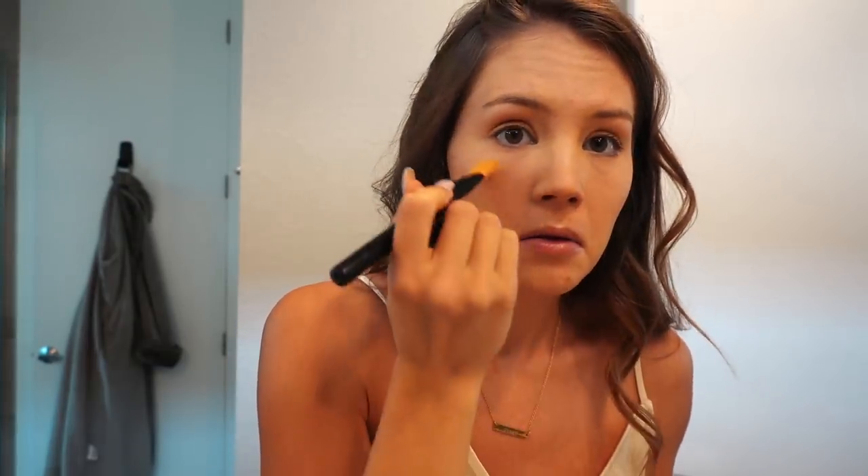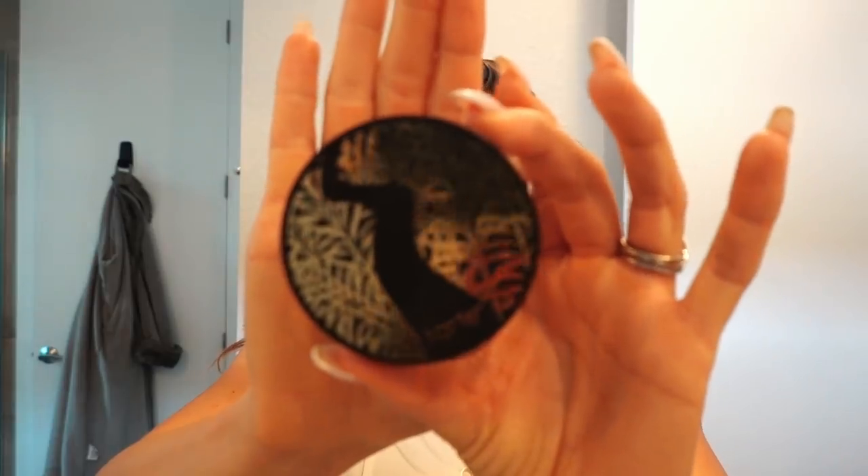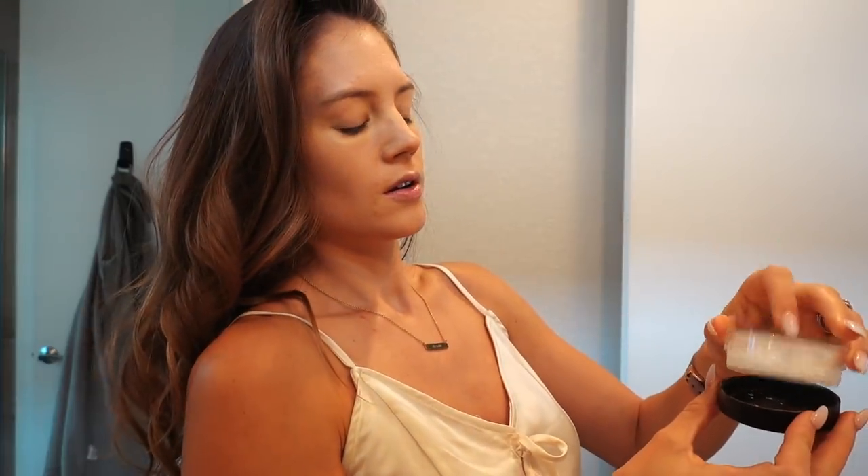If you're struggling with acne or anything like that, I highly recommend going without makeup and just using concealer on your zits. Anyways, I just put the rest of this under my eyes because that's obviously a place that people want to cover up. Next step is the Smooth Operator Finishing Powder from Tarte.